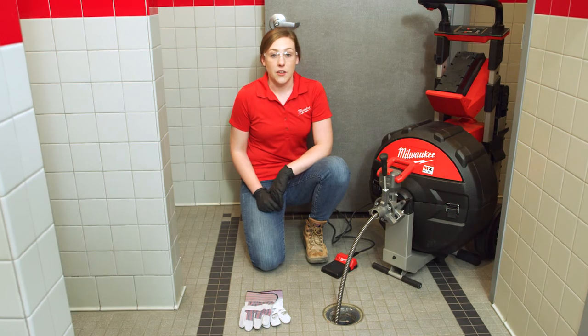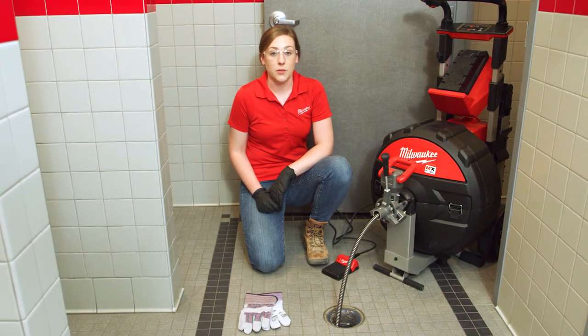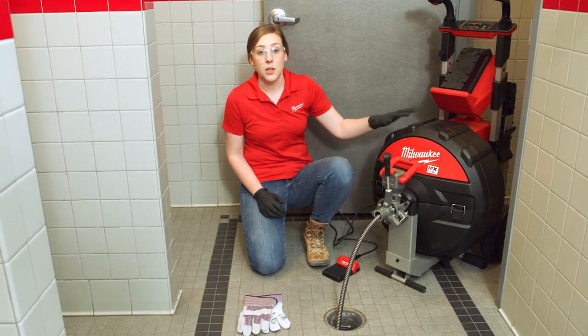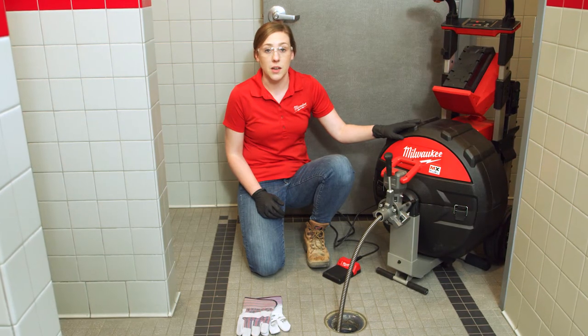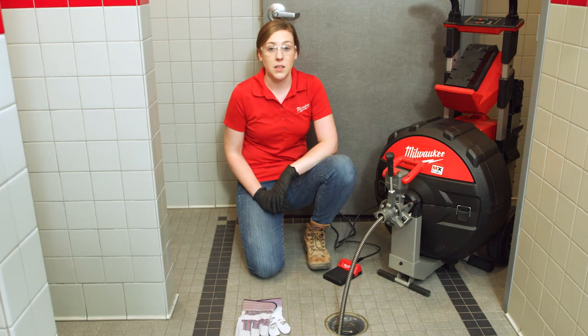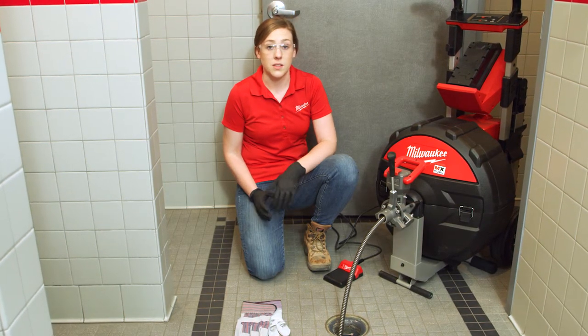Sewer lateral clogs are some of the toughest, nastiest clogs you run into, and they're often the furthest distances out from your clean-out point. The MX Fuel Sewer drum machine has the ability to hold 100 feet of 5/8 or 3/4 cable on the machine itself, and you can connect to a second drum to get a 200 foot capacity, giving you the ability to clear those really tough clogs at the furthest distances out.